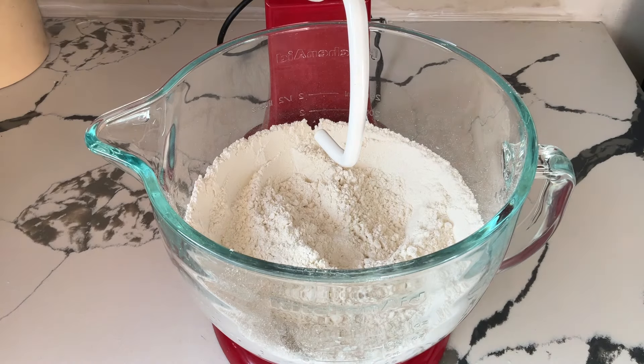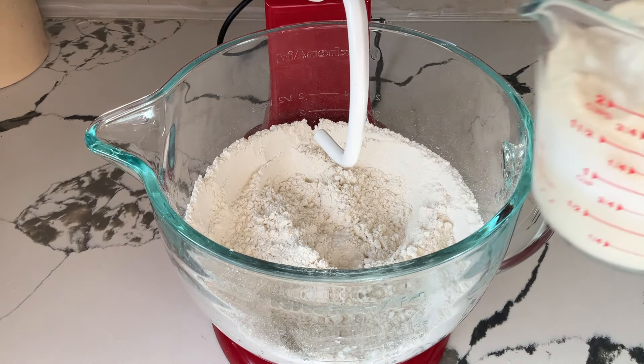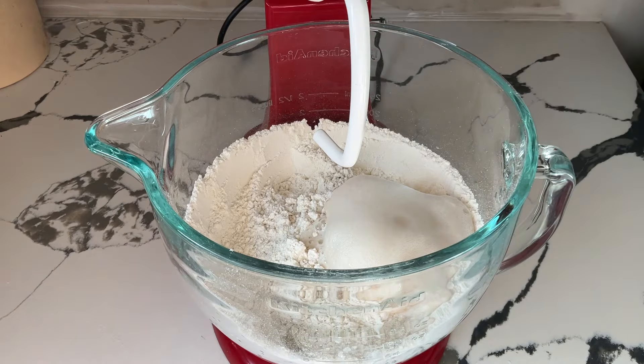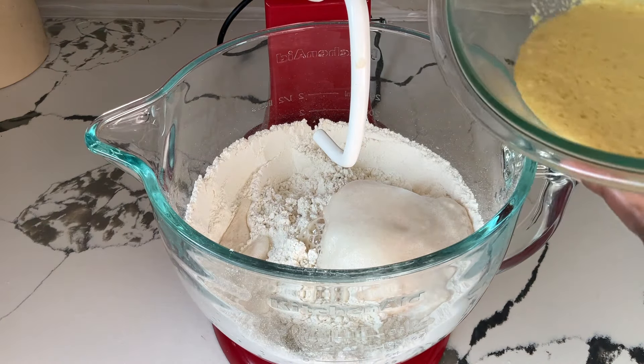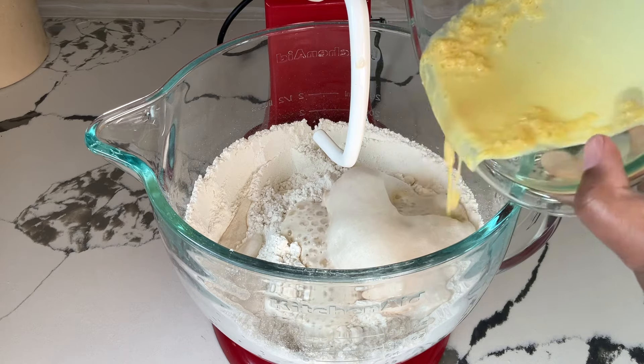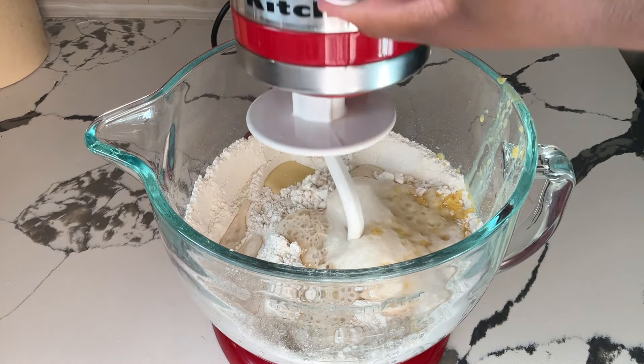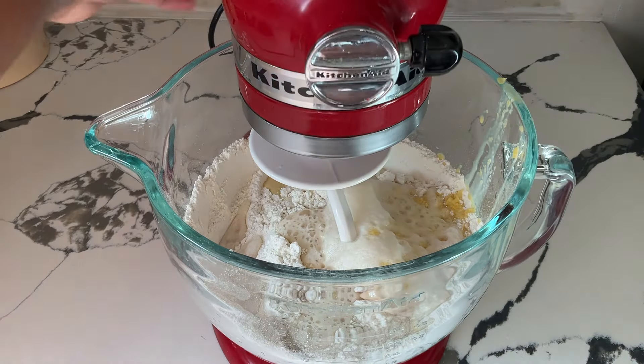I've switched my paddle attachment to my dough hook. We're ready to add in the wet ingredients, our yeast, and our shortening mixture. We're going to mix this on medium speed for about five minutes until it forms a dough.